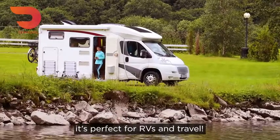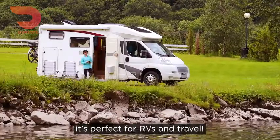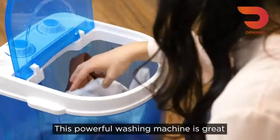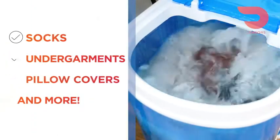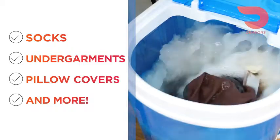And since it's portable, it's perfect for RVs and travel. This powerful washing machine is great for washing small articles of clothing such as socks, undergarments, pillow covers, and more.